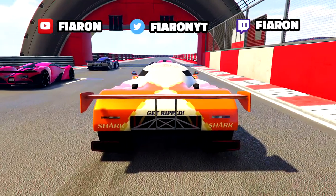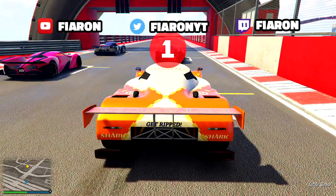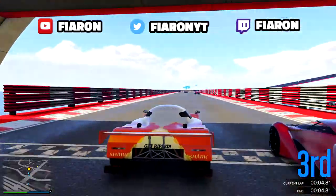So first of all, I had the Turtle Beach X12s. They were pretty good — the sound was A1. The bass, oh my goodness, I just kept playing music on that thing. I was blasting it.